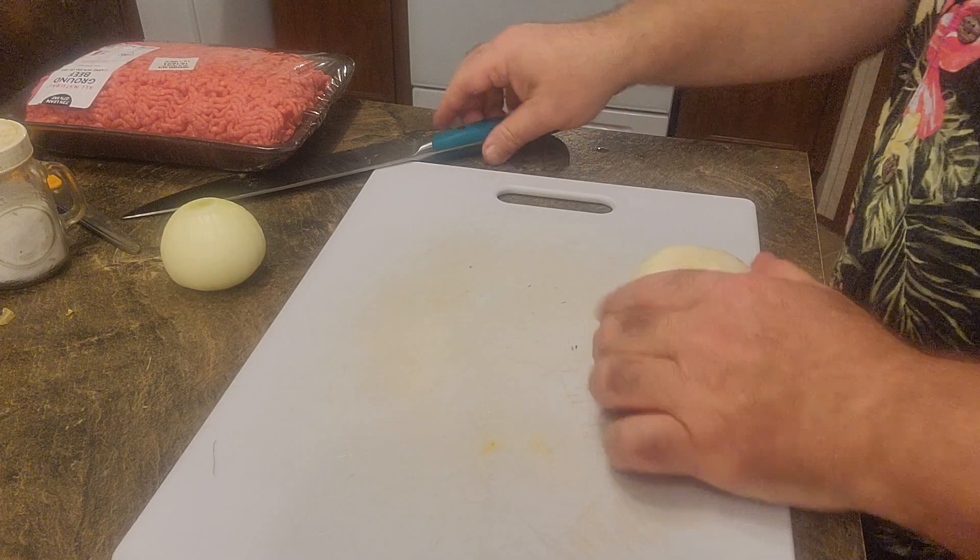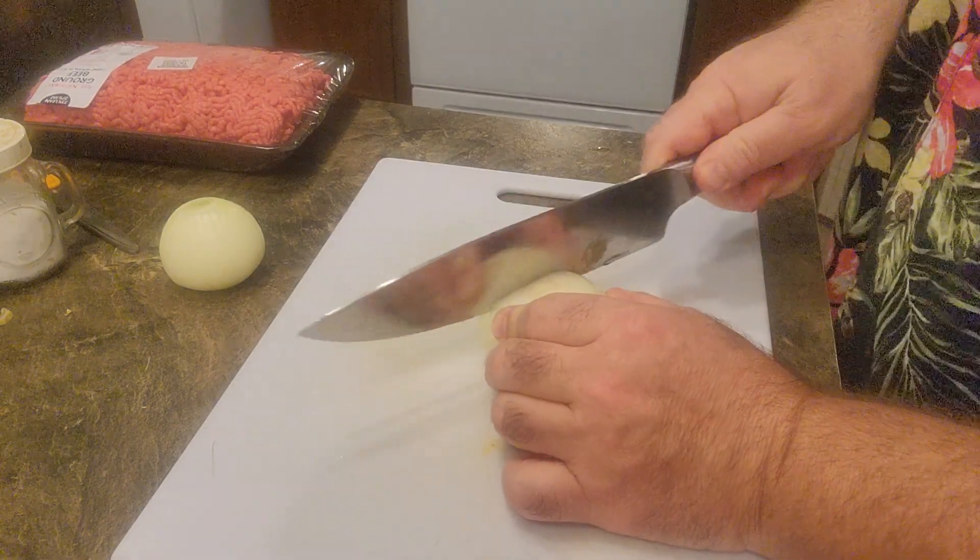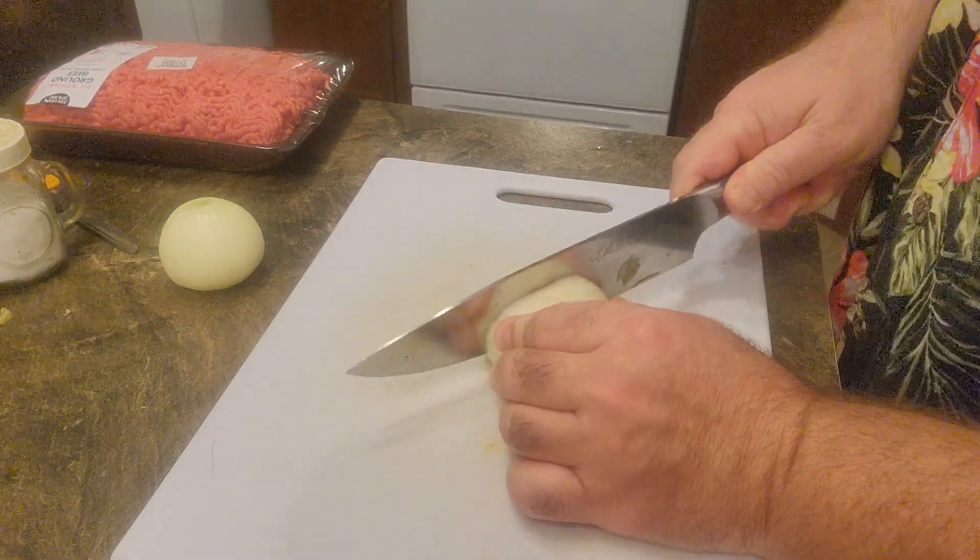I'm going to fry this two and a fourth pound pack of hamburger to put in the chili, and I'm going to cut up two onions in my skillet. I want to put a tablespoon of oil in there and fry it on the stove. I want to get that ready, so I'm going to pause and get back to you.